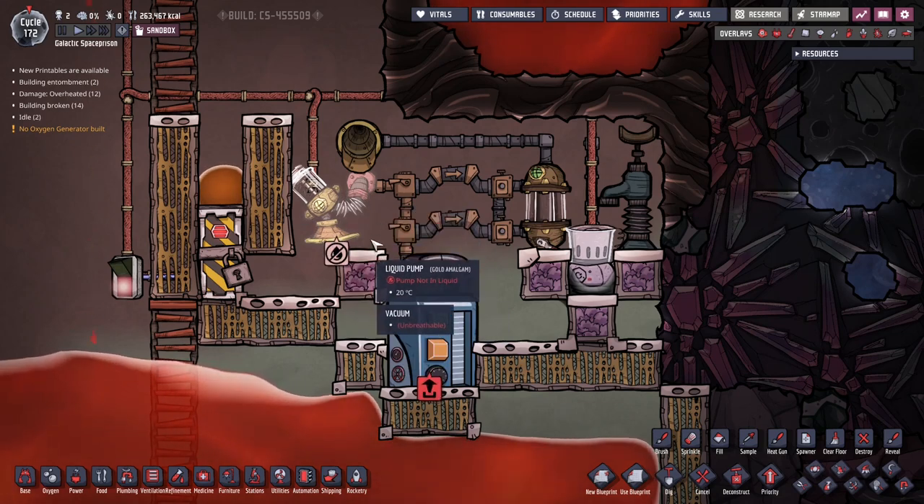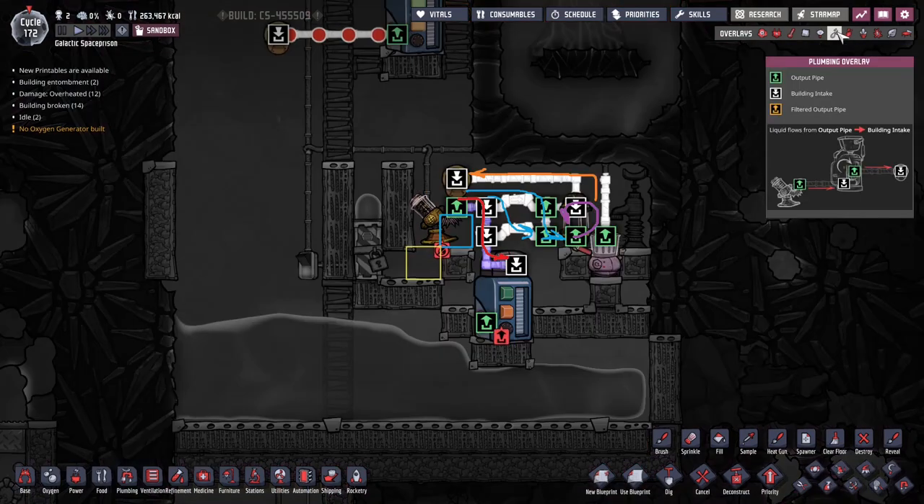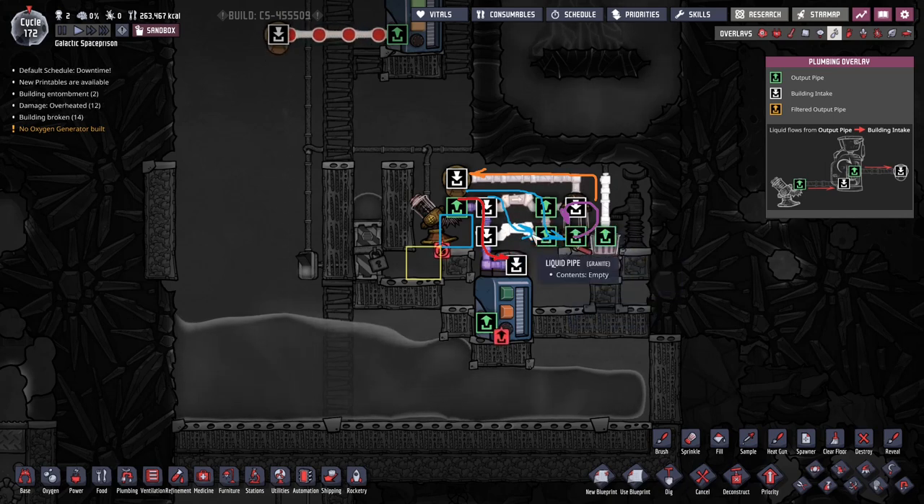Let me get a little overlay to show you. Red indicates the direction of the hot liquid we want to pump. Light blue indicates the priming liquid flow. Purple is the recirculation of the priming liquid. And orange is the return pipe for the priming liquid.